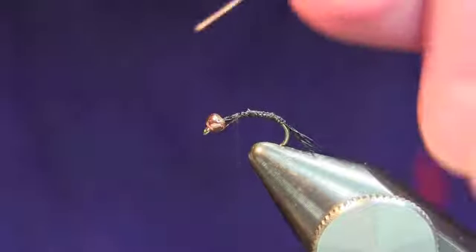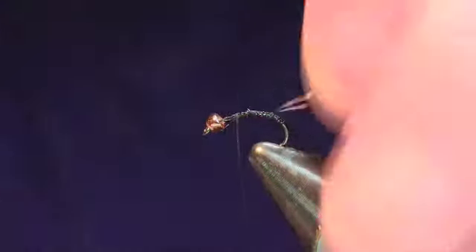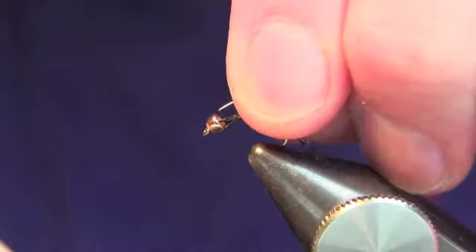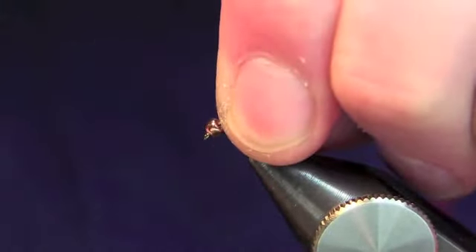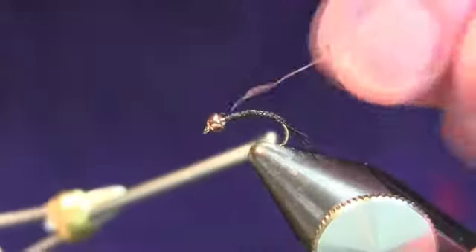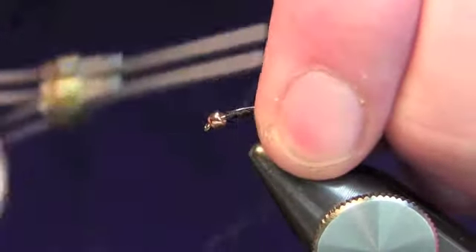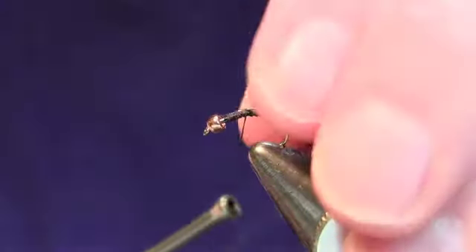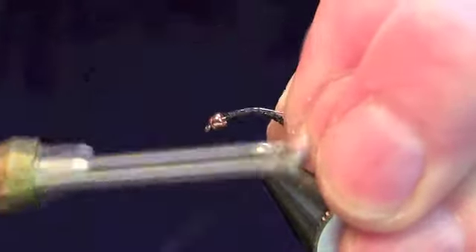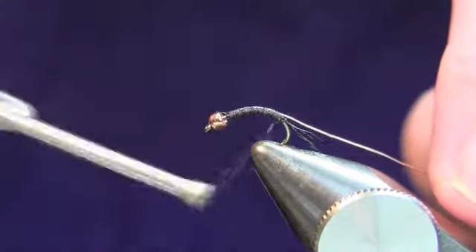The next step is to take a piece of copper wire. We're back up towards the eye of the hook, right behind the bead. We're going to put the copper wire down on the hook — you can actually slip it underneath the bead. An important part of keeping the body looking uniform is to keep the copper wire on top of the hook. If you let it wrap around, the body will look asymmetrical. I'm taking my thumb and index finger, pinching it down, and working back a little further until we're at the back.